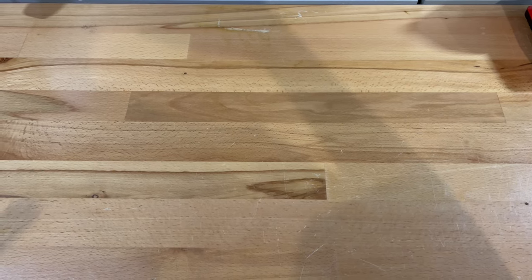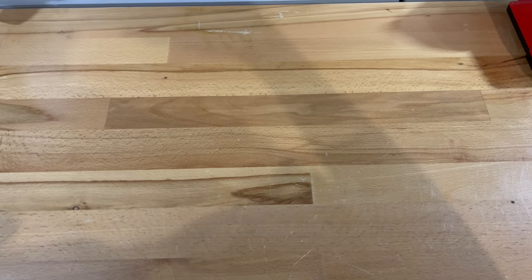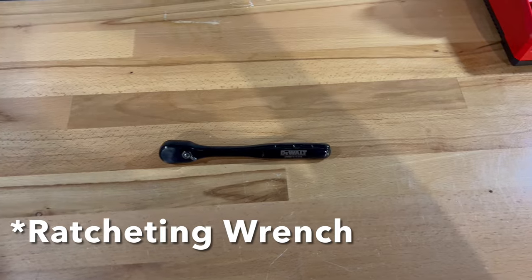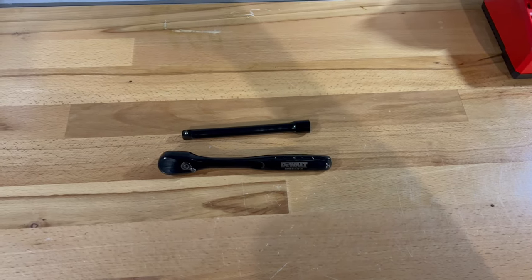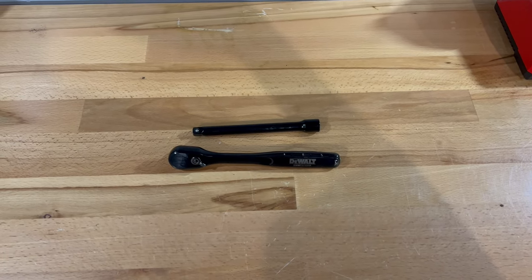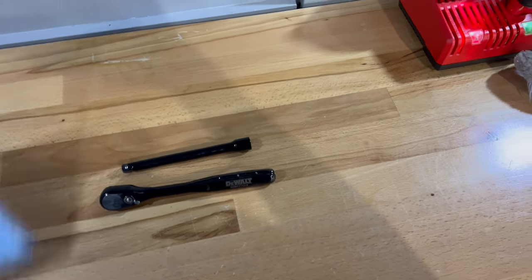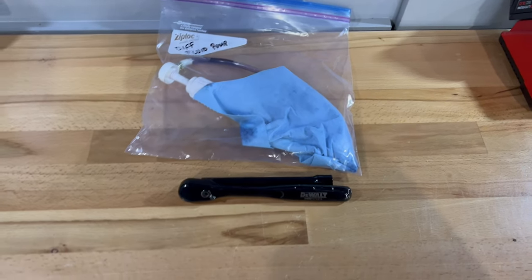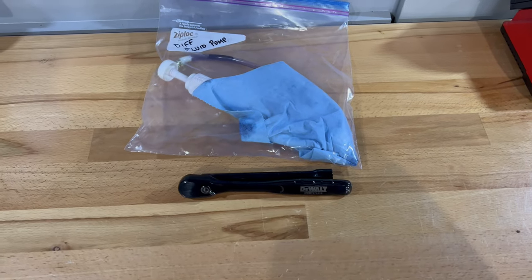Once you've got the car up and ready to go, the tools you'll need for the actual changing of the diff fluid are a 3/8 wrench, a six-inch extension to make it easier to get to the fill plug, and some sort of differential fluid pump to make it a whole lot easier to put the fluid in. And that's pretty much it.